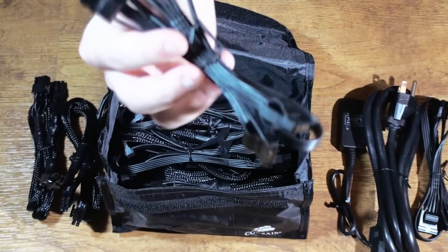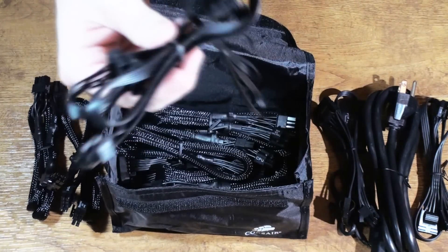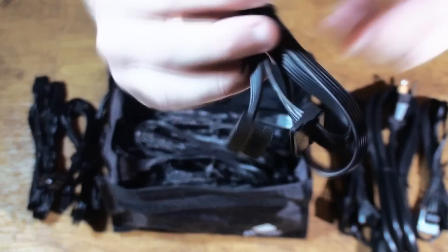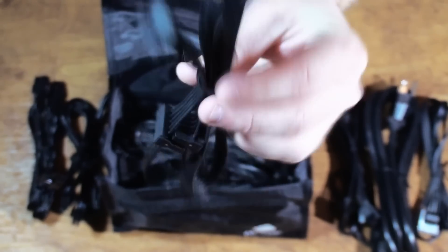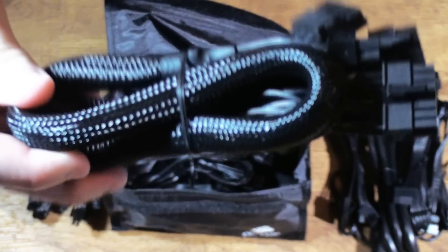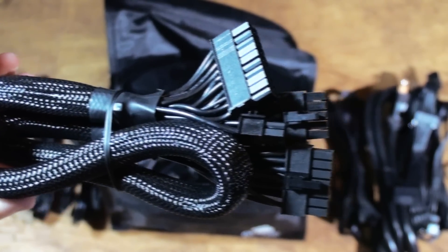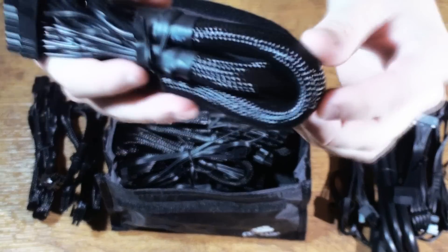After that we have our second peripheral cable, giving us a total of eight peripheral connections. Next we have one of our three SATA cables, again with four connections each, utilizing the flat cable design. Next we have our 24-pin motherboard cable — a 20-plus-4-pin cable with black sleeving and black wires, very dense. You won't see any of the black wires underneath it, and it's a good length too.